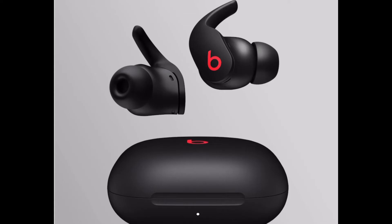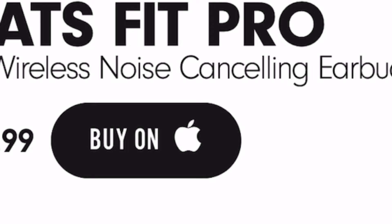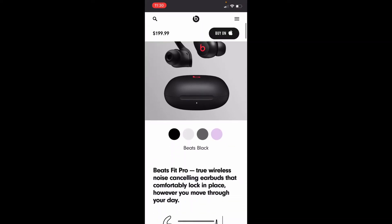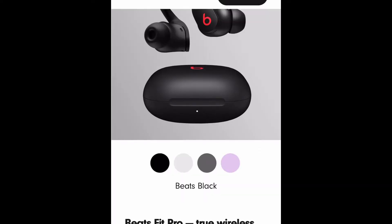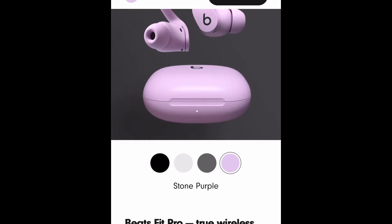This is what they look like. You can go to beatsbydre.com or find them and buy them on apple.com. Going down here, they come in black, white, gray, and purple.